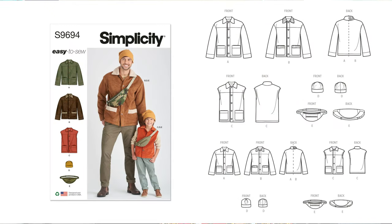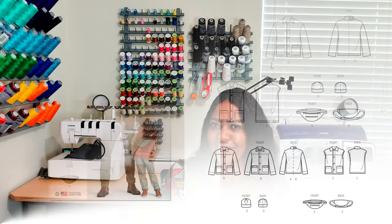The next pattern is Simplicity 9694, a boys' and men's jacket. I know you're wondering — am I sewing it for my husband or my son? Nope, I'm sewing it for myself in fleece. I also want to do the beanie and the fanny pack shown on the pattern. I thought about doing the vest for my son too, depending on time. I'm a huge blazer and jacket person — I always have one in my office — and I feel like I need more in my closet this upcoming season.